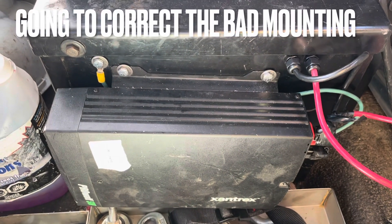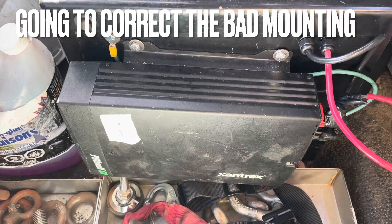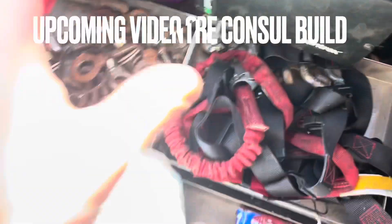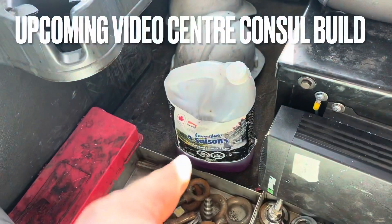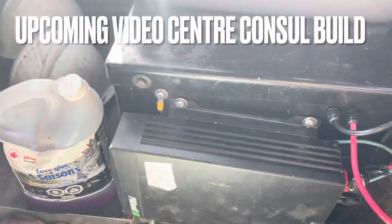We are also going to correct the angle of the inverter, and I want to be building a center console because I'm tired of squishing my washer fluid underneath my seat.